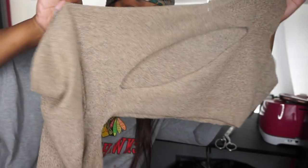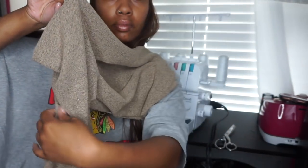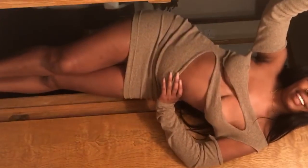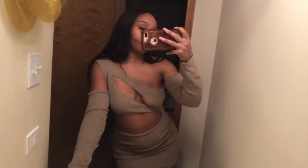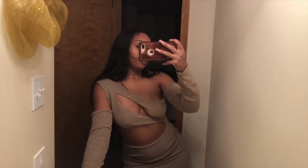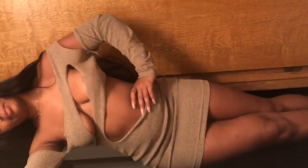Once the sleeves are done, you're just going to attach those to both sides of the dress and the dress is complete. Let me know what you think of this dress. Make sure you follow my TikTok, Snapchat, Instagram, and Twitter at Kheumani — K-H-E-U-M-A-N-I — and my TikTok is Kheumani0. Thank you so much for watching and I'll see you in my next video.